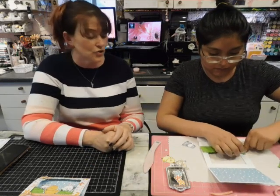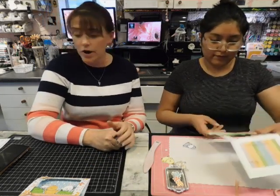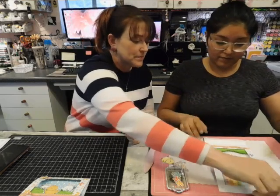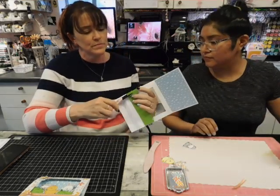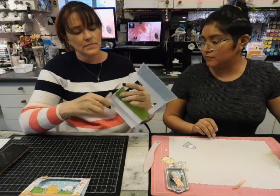So now our grass is securely on the back of our card. If something pokes out on the side, you can always just trim it.